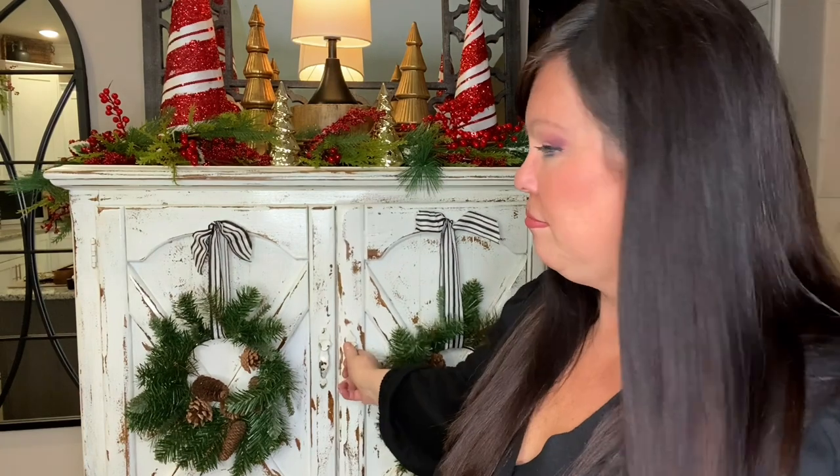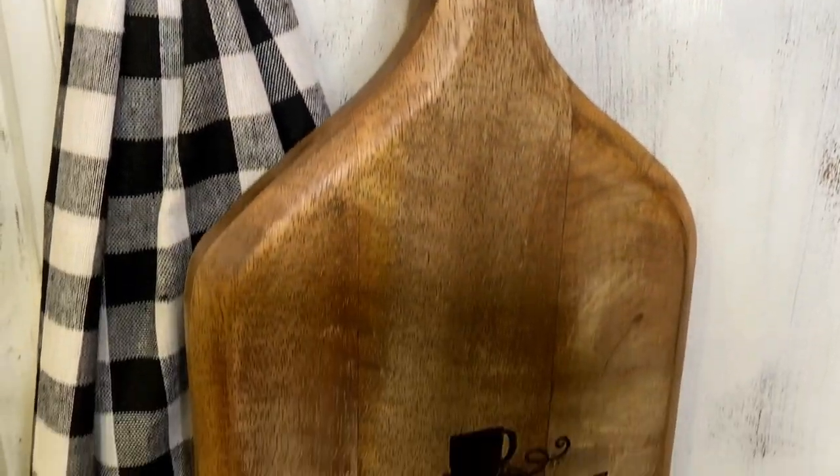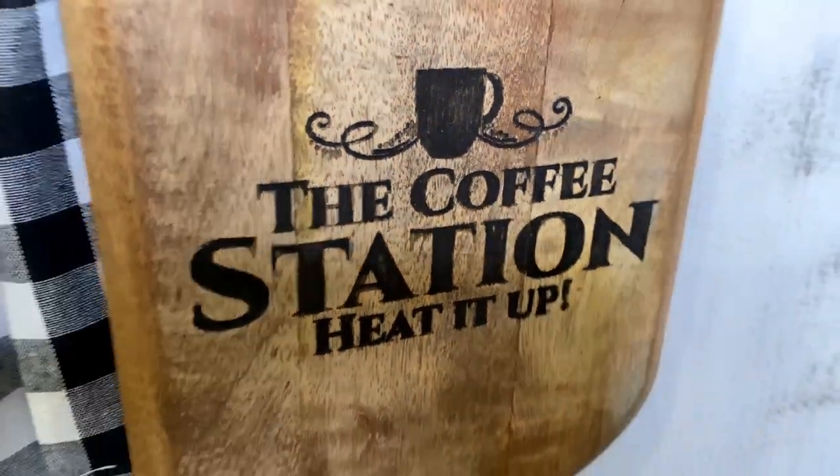I was looking for a cutting board for my house — I have a plethora of them — and I said, oh, let's do this one! We did this coffee station, and on the inside it says 'The Coffee Station — Heat It Up.' So fun.